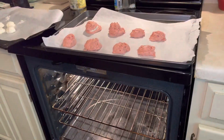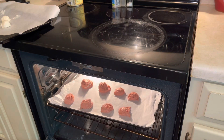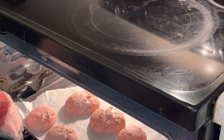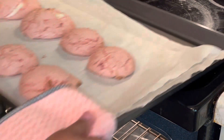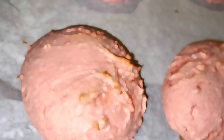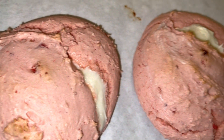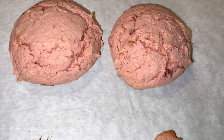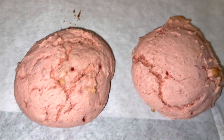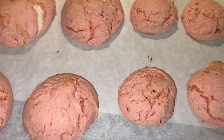Some of them have no cream cheese at all — I just want to show you guys the difference. We're going to be placing these into our oven for about 10 to 12 minutes. Our cookies are ready — they look so pretty! You can see that cream cheese busting out the little pockets of strawberry cookies. They're a little crumbly, so just let them cool for a few minutes and we're going to get to decorating.